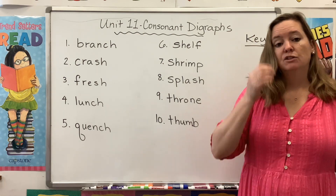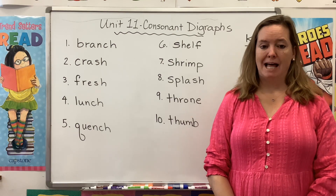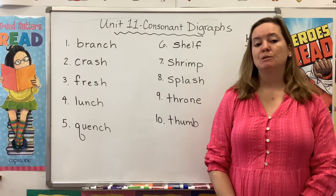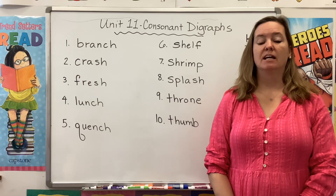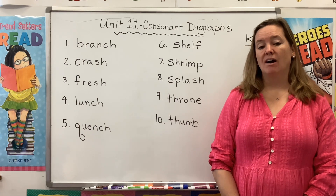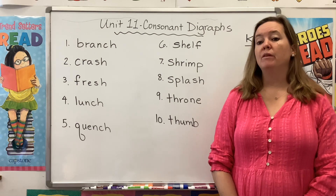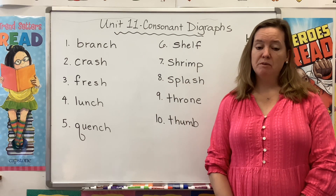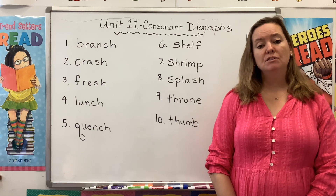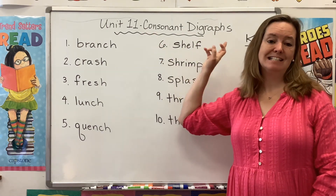So last week we learned about R blends. We know that R blends at the beginning of a word can be tricky, especially DR blends in words like drive and drink, and TR blends in words like trick and trap. This week we're going to review some of our R blends, and we're going to see some new R blends, but we're also going to be focusing on the concept of a consonant digraph.